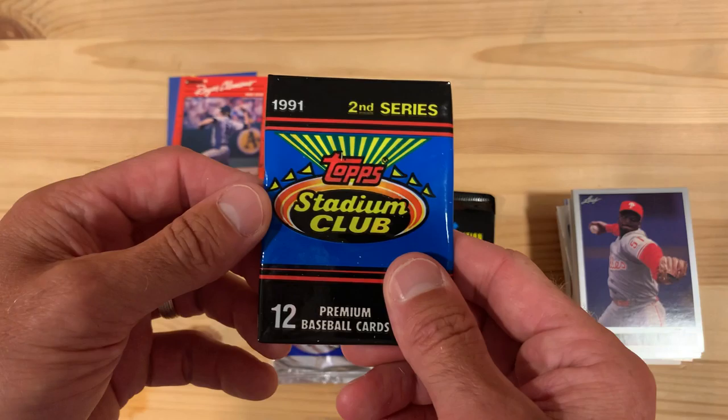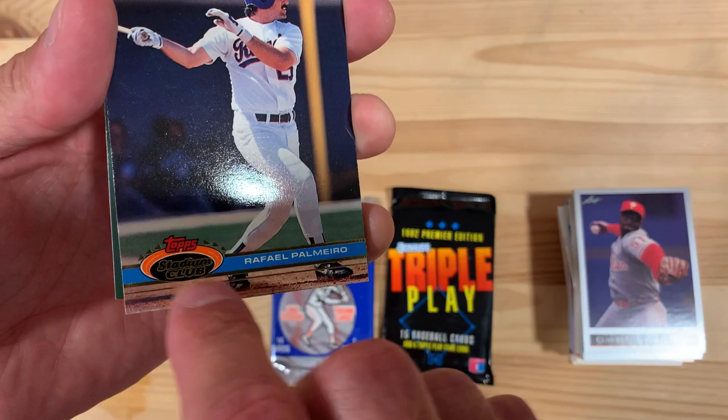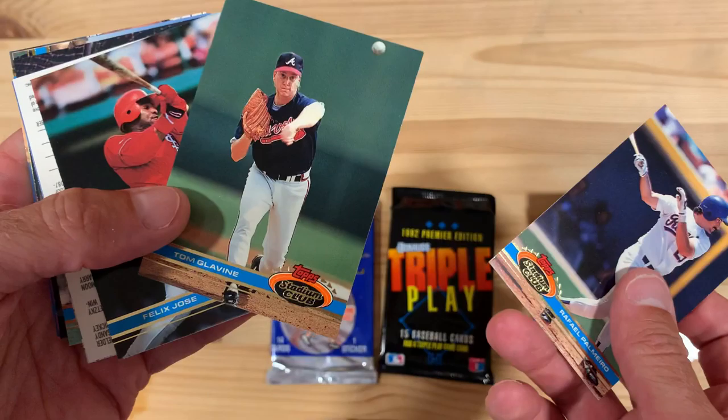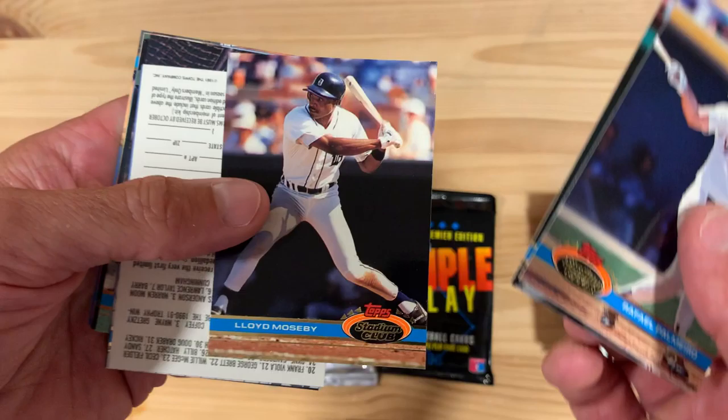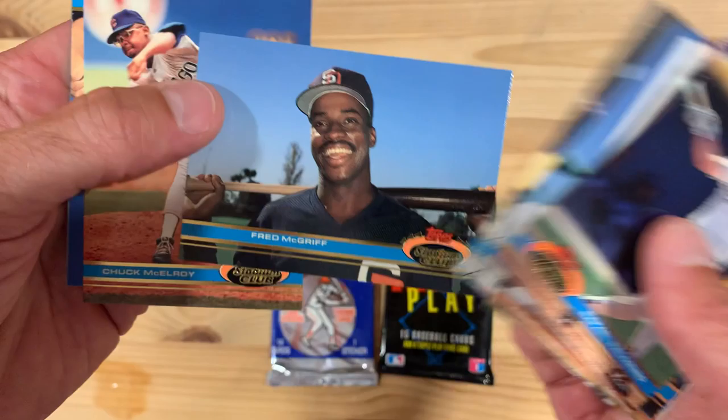Going backwards to the first year of Topps Stadium Club 1991 Series 2. Not really much changed with the design from year one to year two of this set, except you'll see these stripes down here go away and are replaced by the name underneath the logo. Here's a Tom Glavine for you — put that aside. Grunge Dog — what a good shot of him. Chuck McElroy.